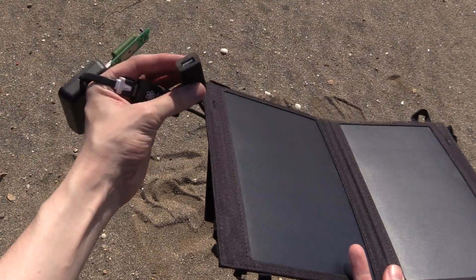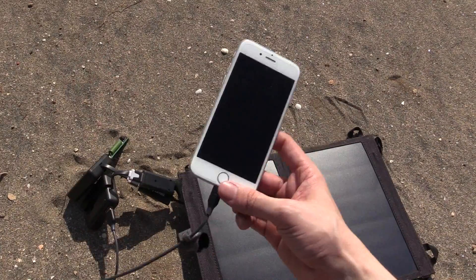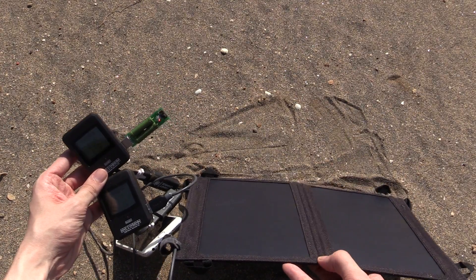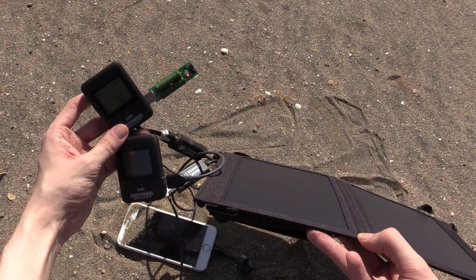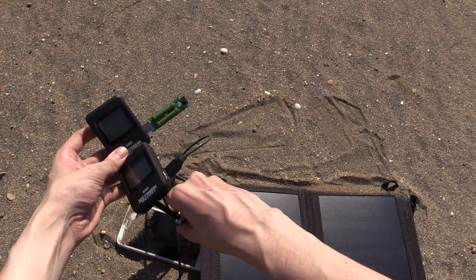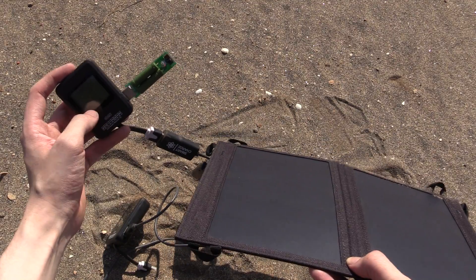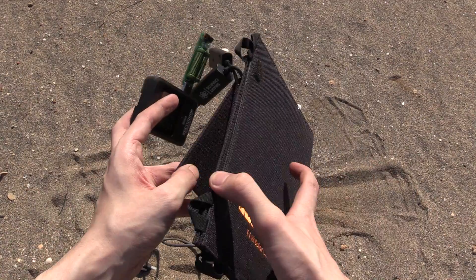I'm thinking maybe there's a maximum per port, since there are two ports. So I connected another load — my iPhone on one port and the USB dummy load on the other — to see how much we can pull from the panel total. We're getting about 6 watts on one and 1 watt on the other. On a perfectly clear sunny day this appears to be the maximum. It doesn't matter whether you use one port or both — the maximum is around 7.5 watts. It's meant to be an 11 watt panel, but I can't get more than 7.5 watts.